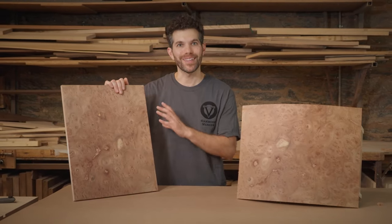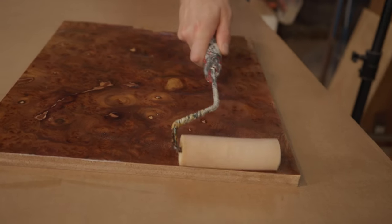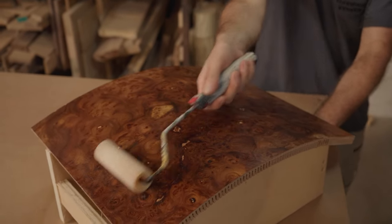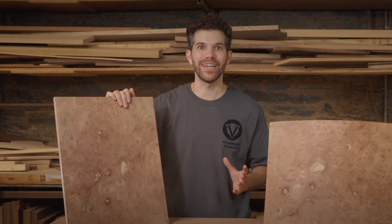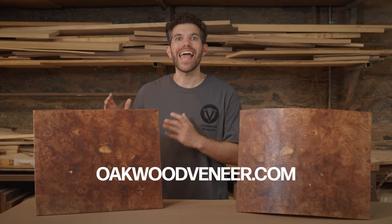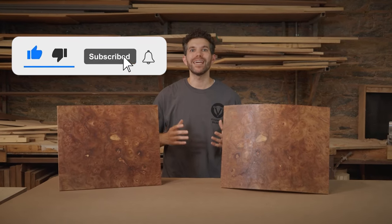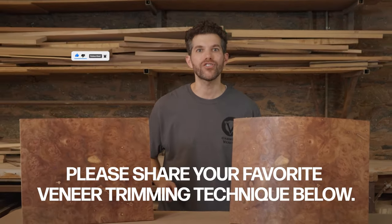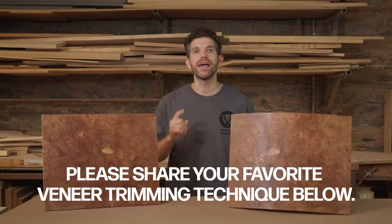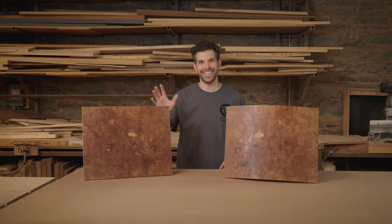Now that all your pieces are trimmed up and looking good, make sure you wait 24 hours before applying the finish. I know it's a waiting game for veneer, but you want to make sure everything's perfect so you don't mess anything up for your finished product. And there we go — two ways to apply veneer: to a curved surface and a flat surface. Stay tuned for more videos where I'll be showing veneer in all types of applications. If you have questions, leave them in the comments below and check out oakwoodveneer.com for all your veneer needs. I'm Ethan — see you next time.